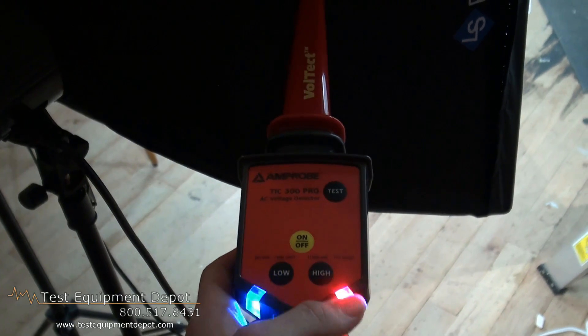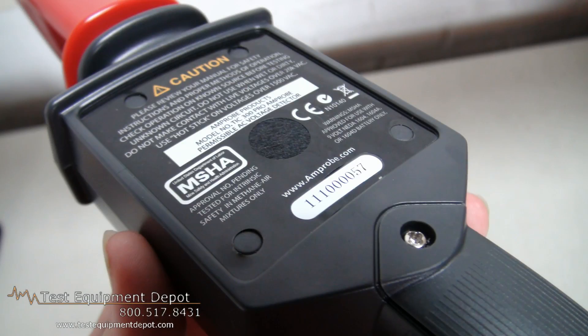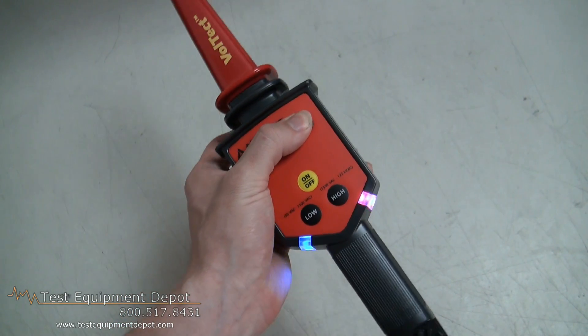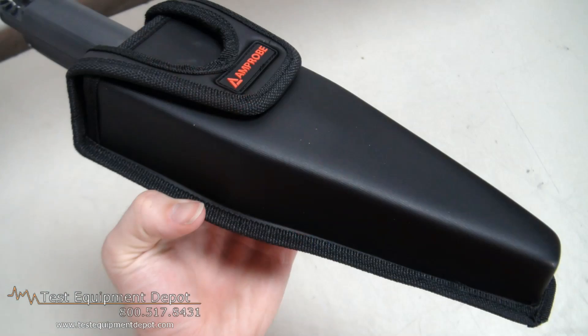It features non-contact AC voltage detection. It has visual and audible voltage detection. This has a self-test that verifies that the tester is working properly, features an ergonomic design, and it's drop-proof to six feet. Thank you for watching. I am York with Test Equipment Depot.